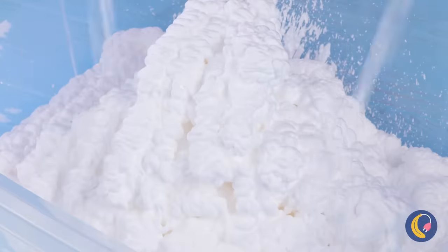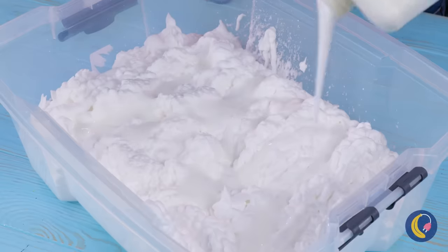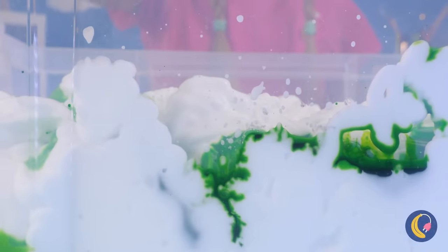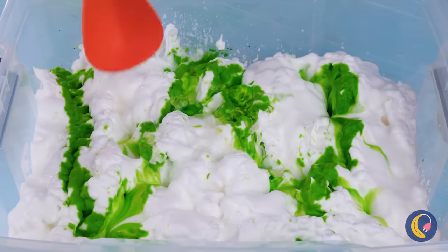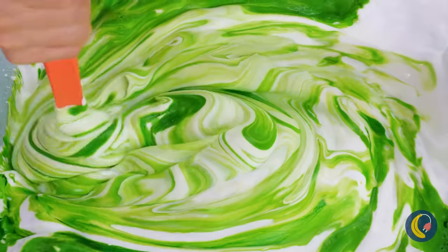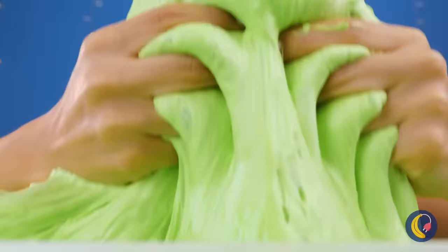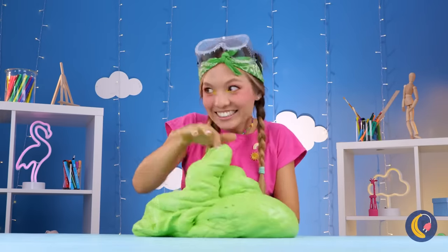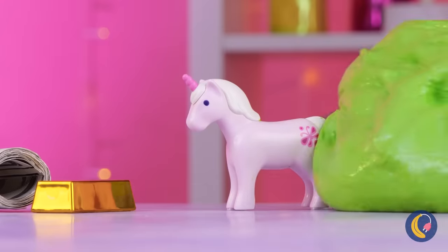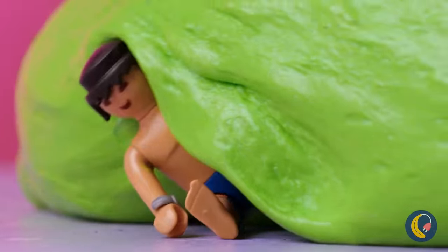But in our next corner, we've got shaving cream. And that's not all — pour on that glue, a little food coloring won't hurt, and some hand soap. Mix it all together. Now it's time to really get your hands in. Almost forgot the best part — the prize inside. We've got enough slime for the whole toy box.